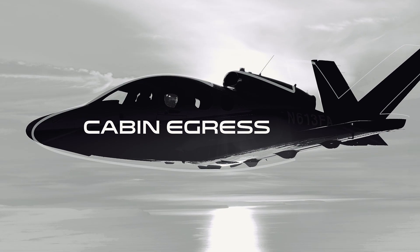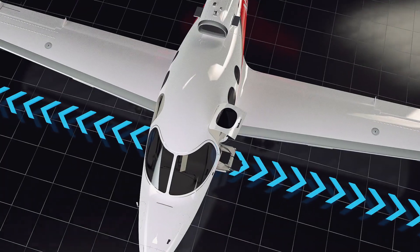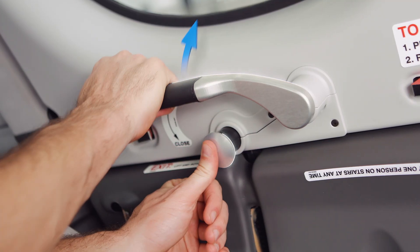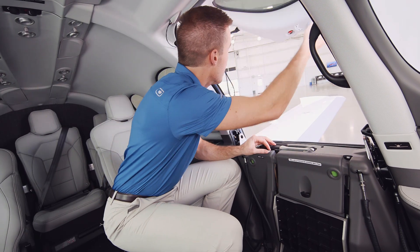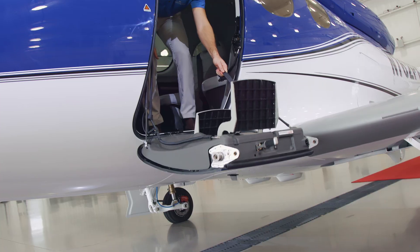There are two exits on the Vision Jet: the main cabin door and the emergency egress window. To open the clamshell cabin door, press and hold the button while rotating the handle upwards and push the upper shell out. For the bottom, rotate the handle up and lower the door as the stairs unfold.